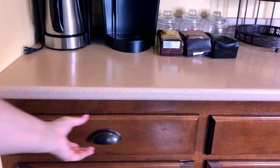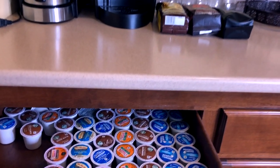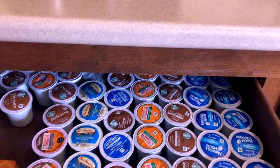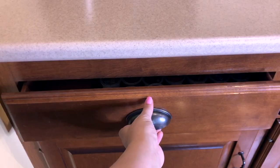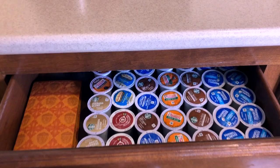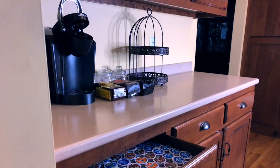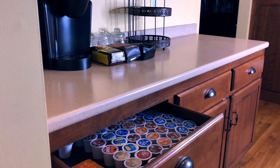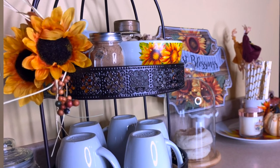Instead of the K-cup carousel on the counter, I cleared out my old magazines and catalogs from a drawer and made room to organize my K-cups in the drawer instead. This way I have them organized so guests can still easily choose what they want, I have a variety of options for guests, and now my counter coffee bar is better suited to my own everyday use.